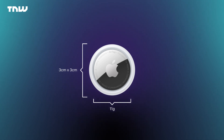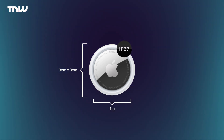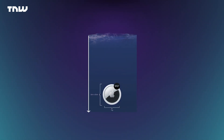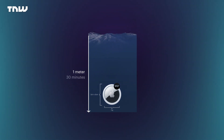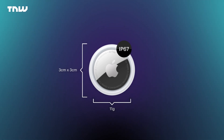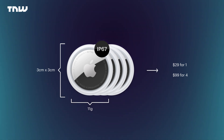It weighs 11 grams, which is about the same as a AAA battery, and is IP67 certified. What that means in the real world is it can survive for up to one meter in fresh water for up to 30 minutes. Somewhat surprisingly, it actually doesn't cost too much — it starts at $29 for one or $99 for a pack of four.